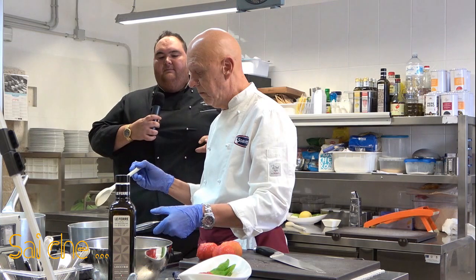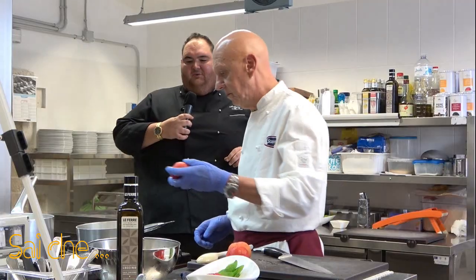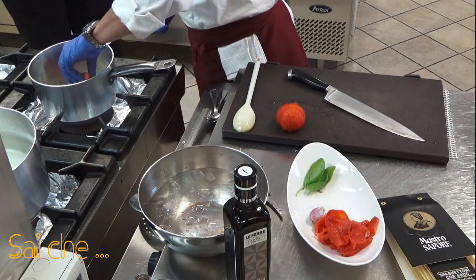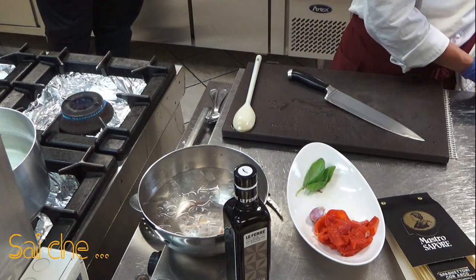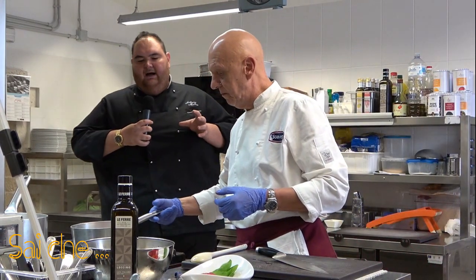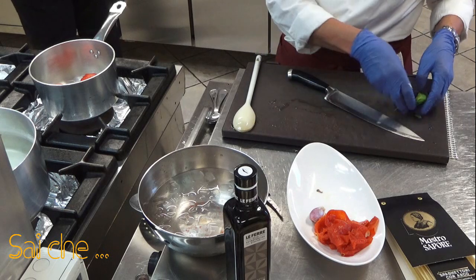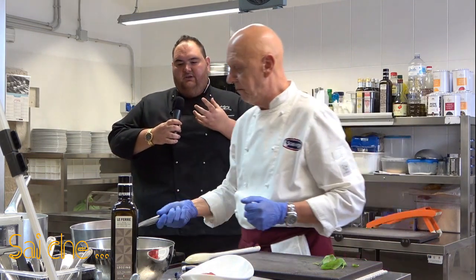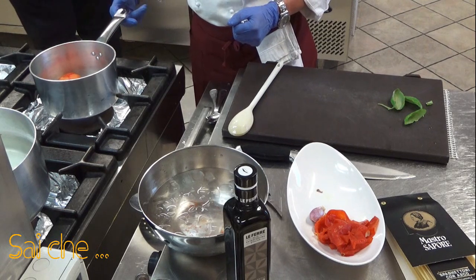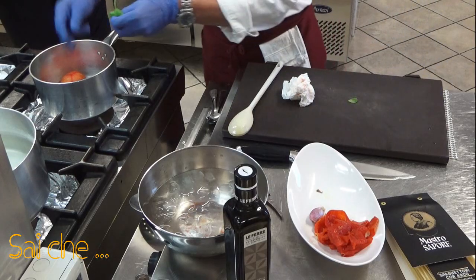Non appena il soffritto leggermente imbiondisce, ci andiamo ad aggiungere i nostri pomodori. Io li faccio mettere in questo modo — perché le parti più dure, le parti più consistenti, si trovano vicino il pistillo. Facendo questo tipo di cottura, non andiamo né a tagliare né a toccare i semi che ci sono all'interno. Perché? Perché una volta toccati questi semi che hanno contatto diretto con la fonte calorifera, rilasciano gli oli resinosi. Gli oli resinosi danno dell'amaro al nostro pomodoro. Ci aggiungiamo il basilico.